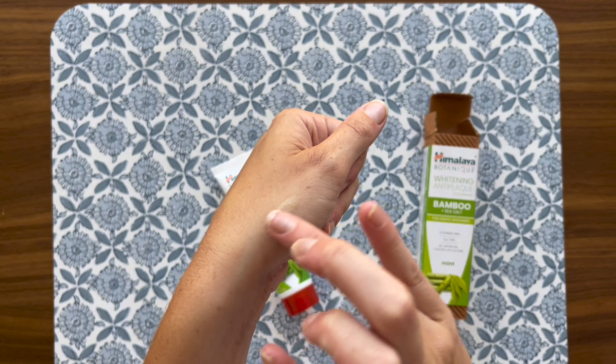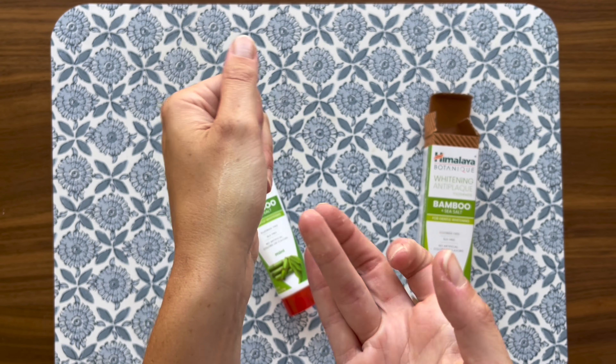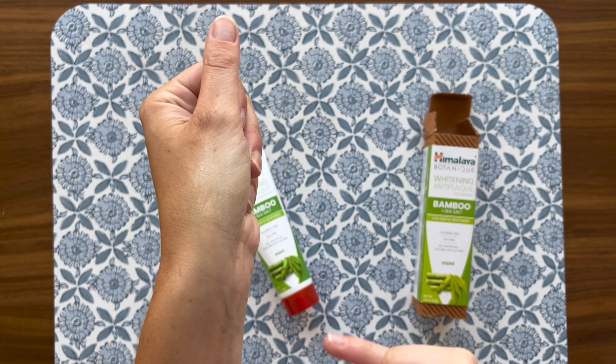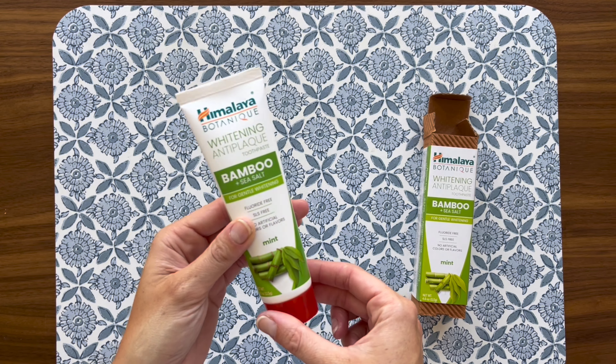One of the standout features for me is that it's fluoride-free. It's nice to have an option that relies on natural ingredients to get the job done. Also, the tube itself is easy to handle and the cap design prevents any mess, making it practical and user-friendly.